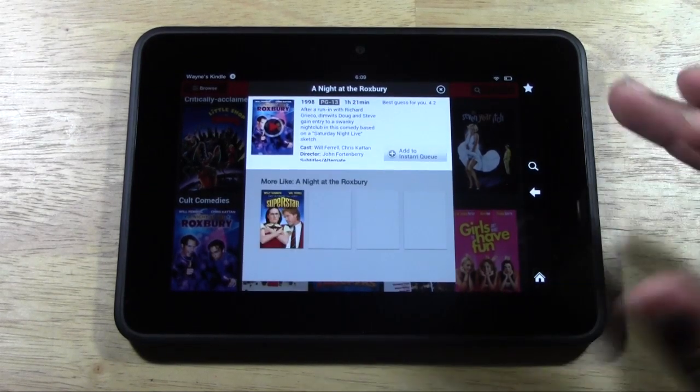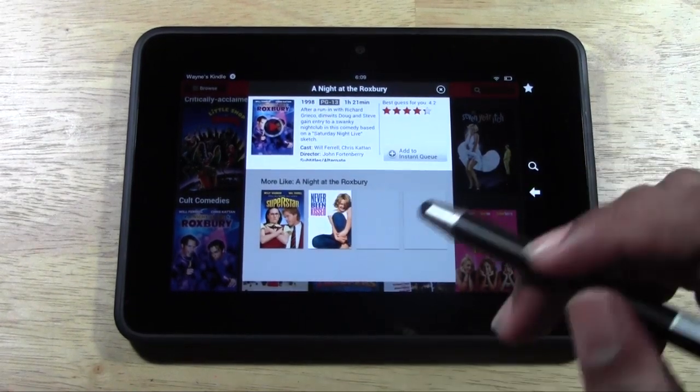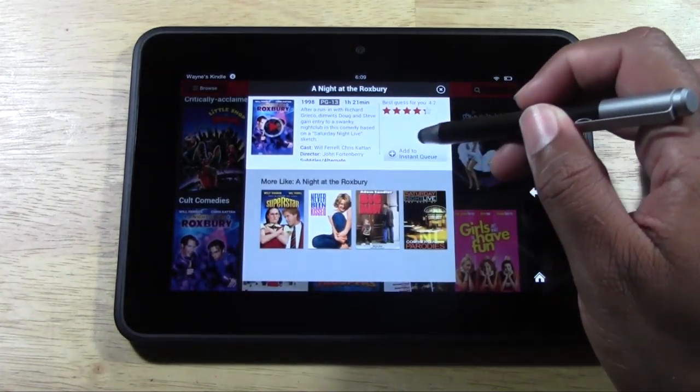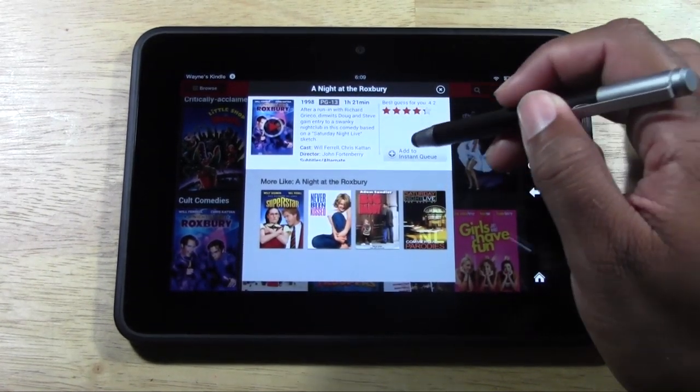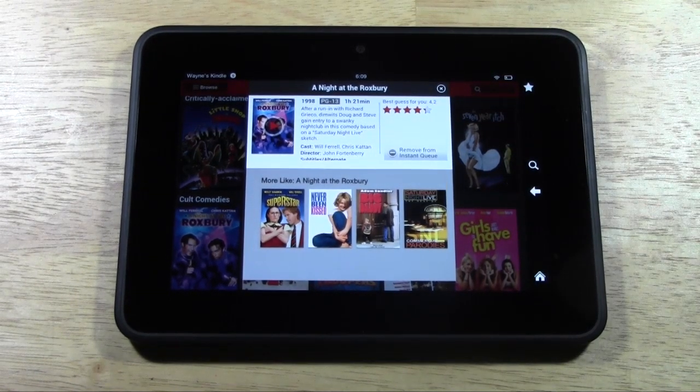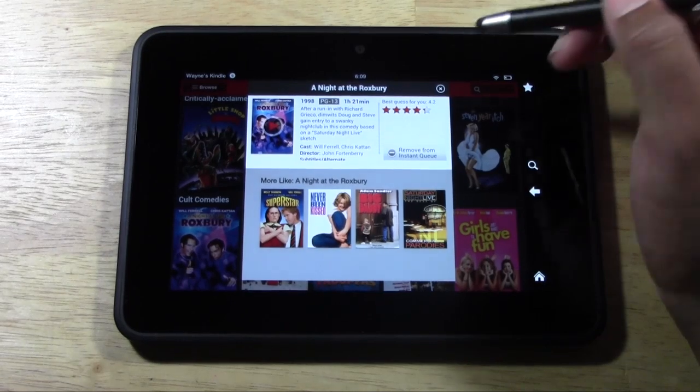You could actually even just use this app if you wanted to grab a couple of movies and add them to your instant queue. So I can go ahead and tap 'Add to Instant Queue.' And then if you do have Netflix on your Blu-ray player or your TV, all these options will now be added, and it'll actually be easier to look at them from the TV too.